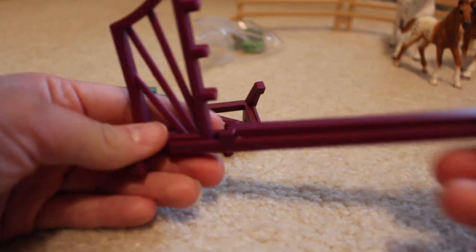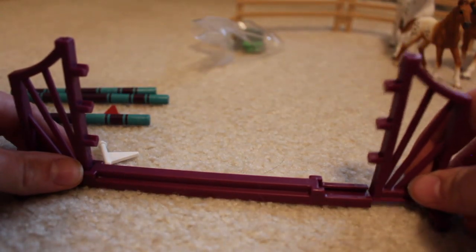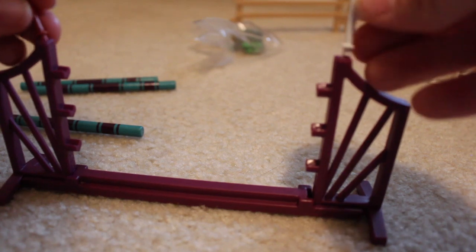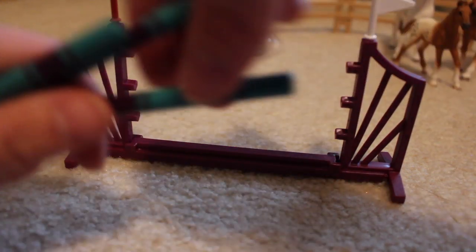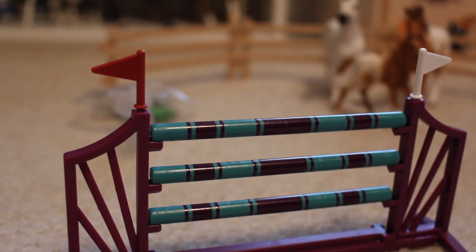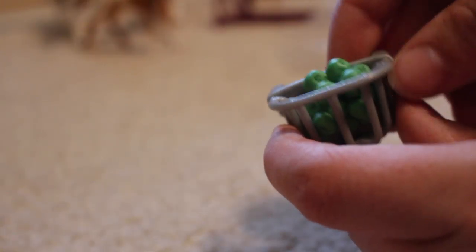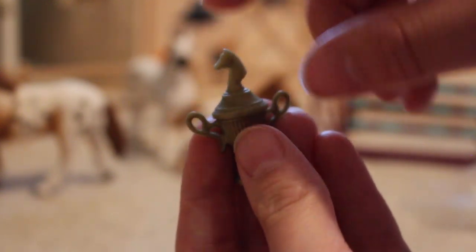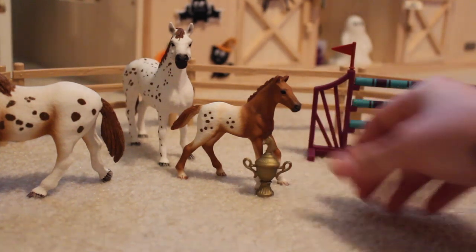To build the jump, you slide the standards into the base piece so they don't get lost — that takes a little bit of muscle. Once they're in, you have these adorable little flags. To finish it off, you have poles that actually come out of the jump cups, so you can choose what fence height you want. You also get a tiny bag of accessories: a fancy little bucket that can clip onto the fence to hold the apples, and the very last accessory is a trophy with a horse head top that your ponies can win in jumping competitions. That is so cute.